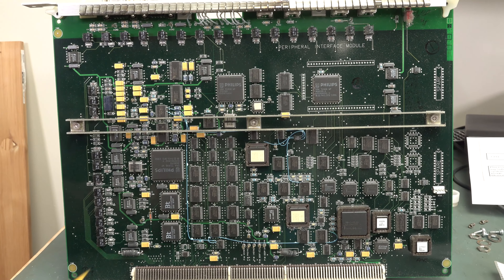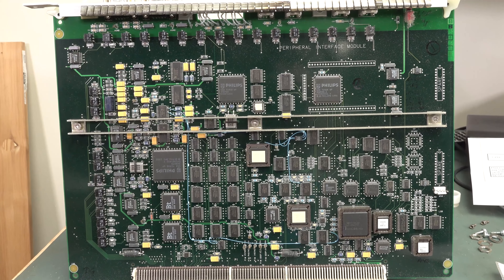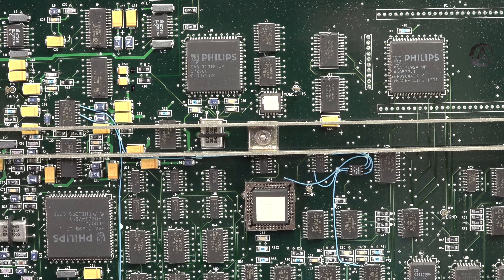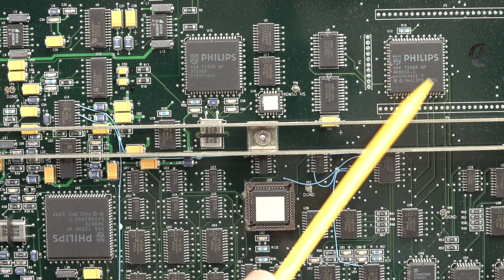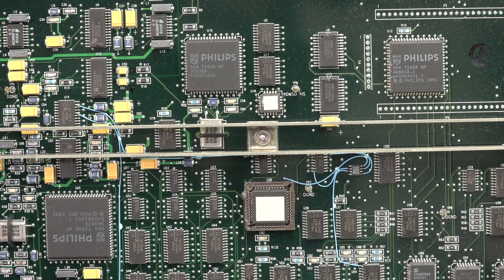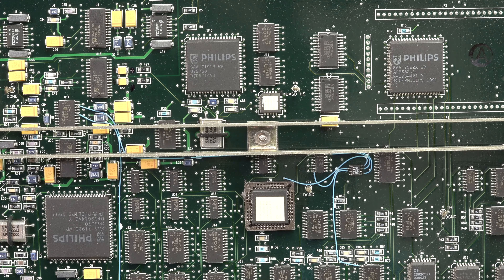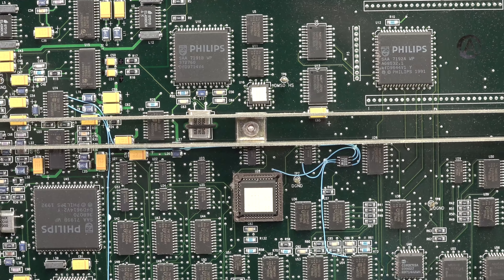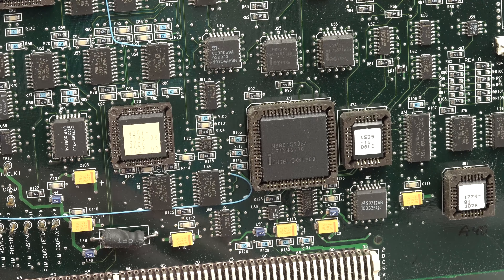The peripheral interface module encodes and decodes NTSC and PAL video — basically just a video conversion board. There are some opto-isolated outputs, a split ground plane down the middle, and Philips SAA parts — off-the-shelf video chips. This is copyright 1991, designed by ATL. No surprises for finding Philips parts since they do tons of custom and off-the-shelf ASICs. Philips would have been very aware of ATL, which is why they bought them in the mid-90s — so this is technically a Philips ultrasound now. There's an Intel 82C152 down here.